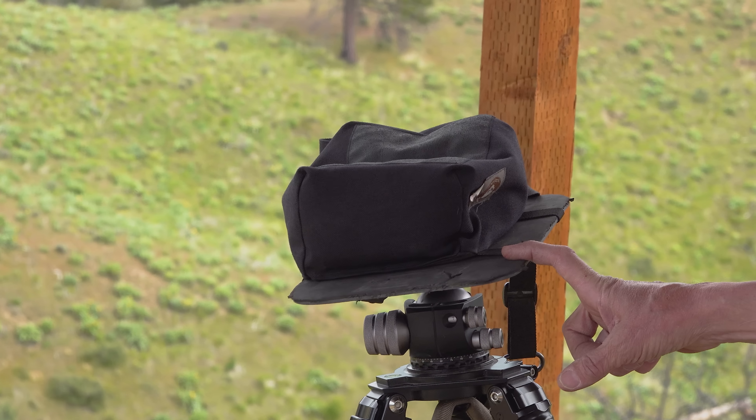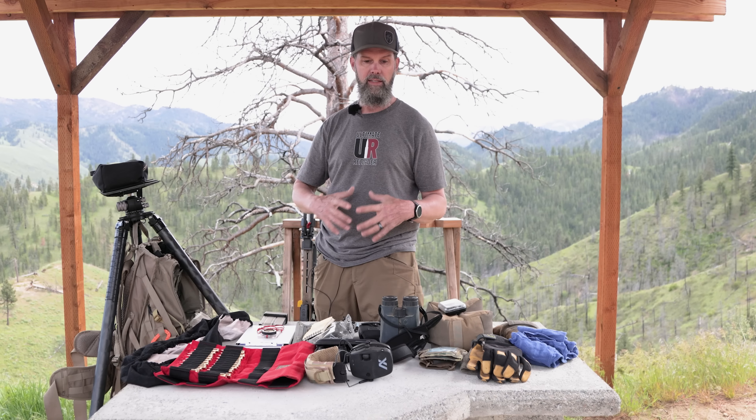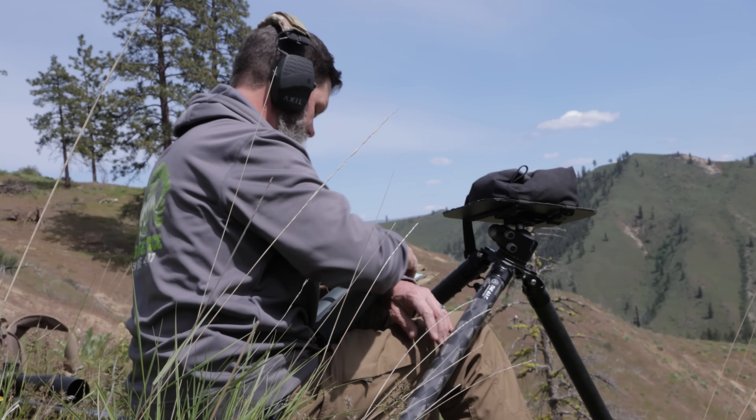On top of the tripod I've got a tack table — it's a carbon fiber plate with an arca rail and a bag strapped in place. It's super handy: you put your rangefinder or binoculars up there for a really stable platform, get a good range, orient it toward where your rifle will be, take markers of where your target is, and you should be able to shoot accurately.